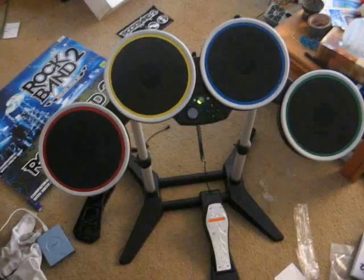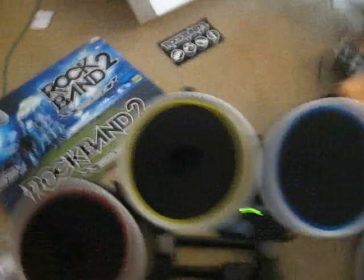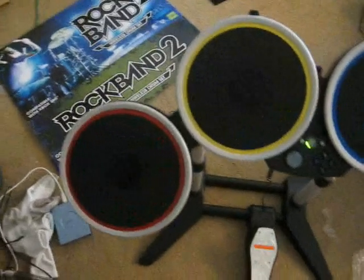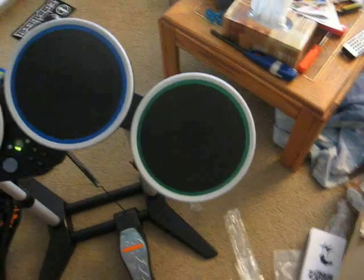Beautiful. The main differences are that the pads are black instead of gray, and they have gray-whitish rims as well. If you can see — no help with my shitty camera — those really dark circles in the center are also a bit different than the old kit. They're a little shiny, too.